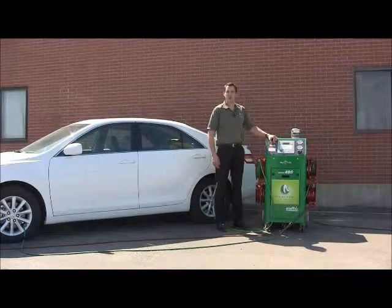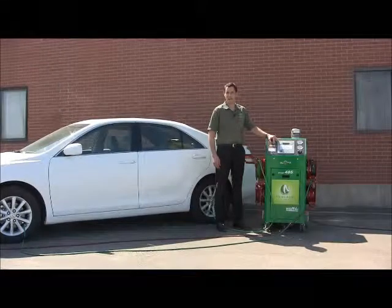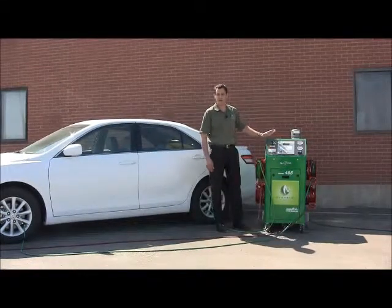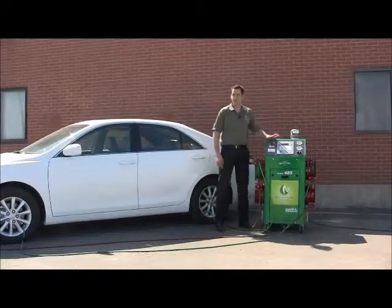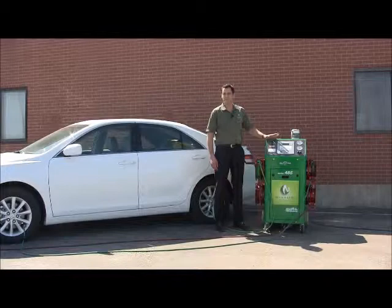Hi, I'm Brian Barash with Branick Industries. I want to start off by thanking you for your purchase of a Model 485 or 685 nitrogen system. Before we get started, I'd like to challenge you — as a first step — to convert all of your employees' vehicles over to nitrogen.